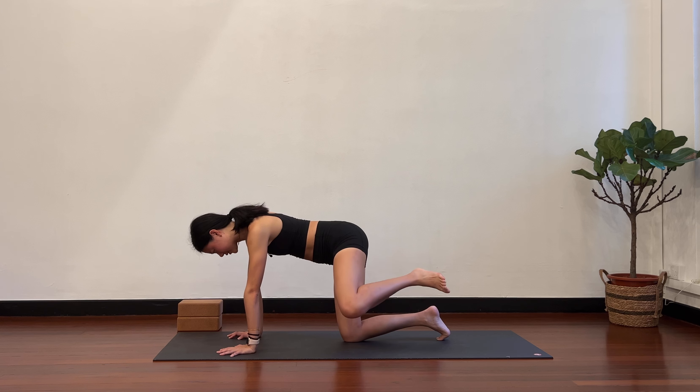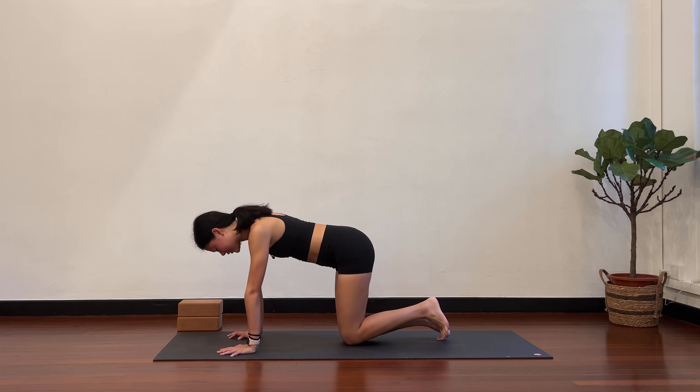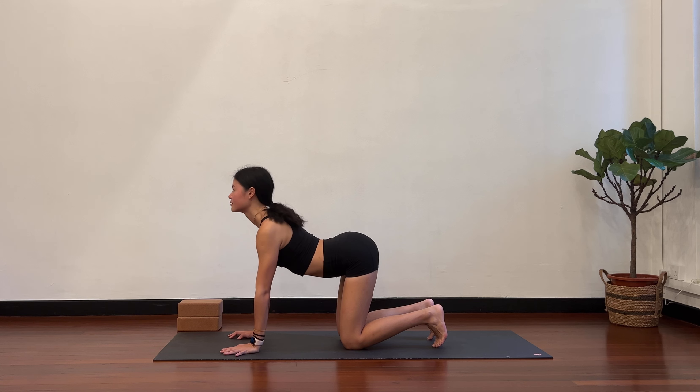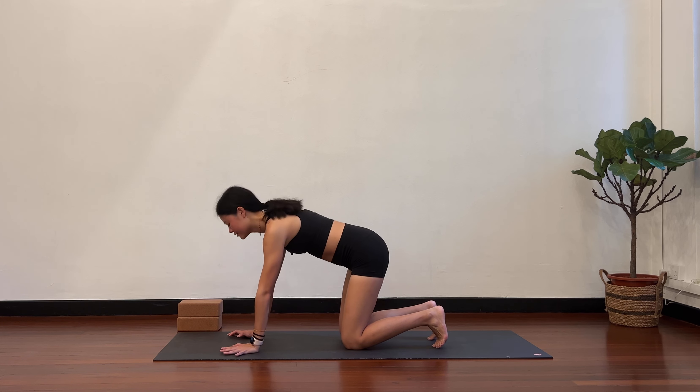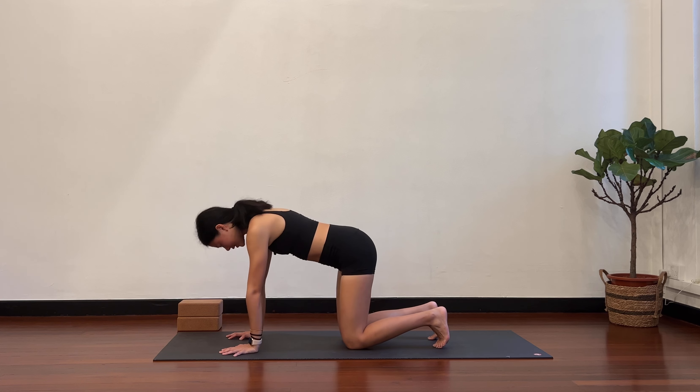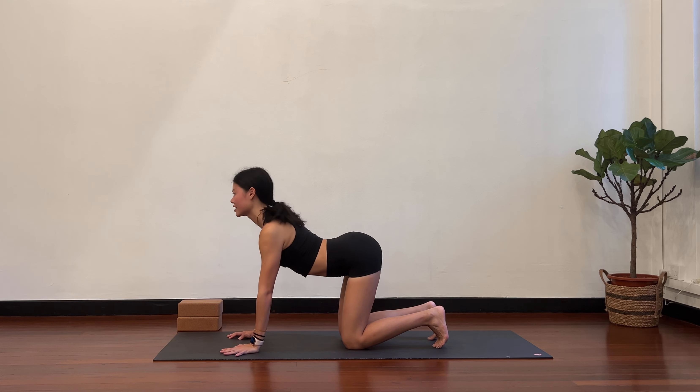You should feel that left outer hip start to activate. Hold it here. Core stays tight. Bring it back in and release. Two rounds of cat-cow. Inhale to arch, and exhale to round. One more. Inhale to arch, chest comes forward, and exhale to round.